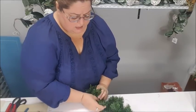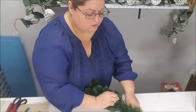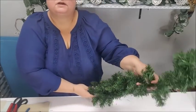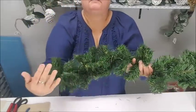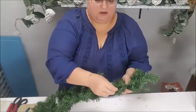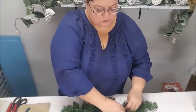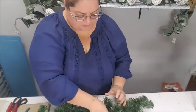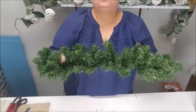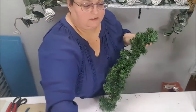Poofing the garland is the easiest thing to do — it just takes a little time depending on how long your piece is. Just poof it and make it look pretty; get those little pine pieces up so they're not flat. Look how much prettier it already looks! Look how fluffy this half is compared to the other part. Do that with your wreaths also — fluff them up so they look really pretty and full.